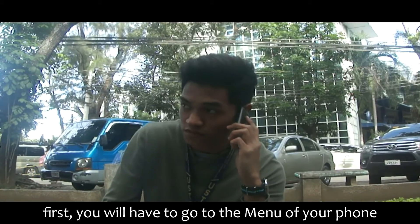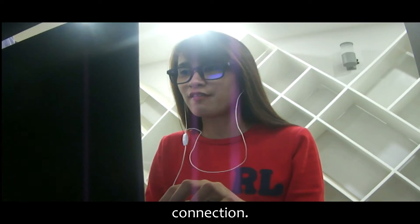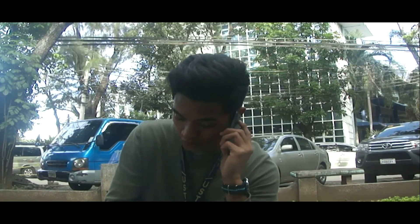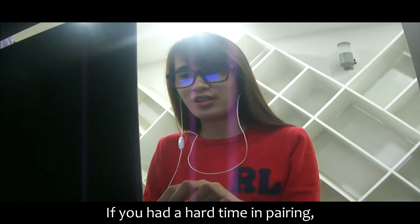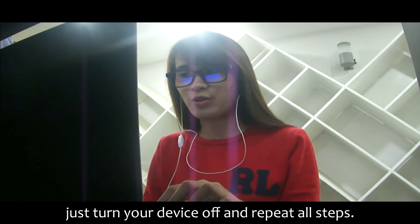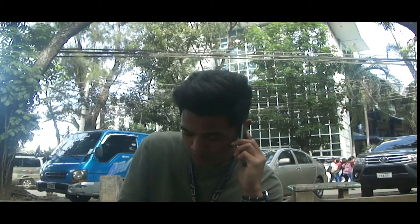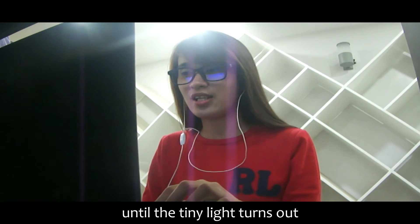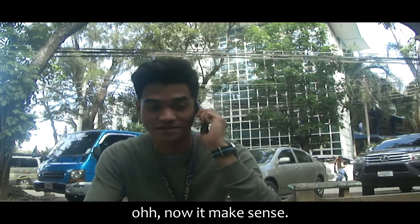Okay, sir. First you will have to go to the menu of your phone and select connection. Find the device name and pair. Okay, got it. If you had a hard time pairing, just turn your device off and repeat all steps. By the way, how do I turn this device off? It's just simple, sir. Just hold the power button down for 6 seconds until the tiny light turns out. Oh, now it makes sense.